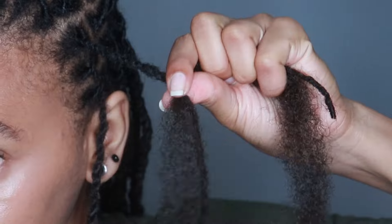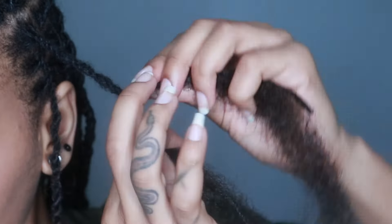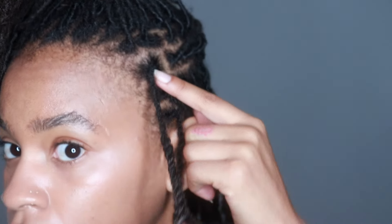Then I start twisting to make the piece of hair and the lock kind of like one, and then I just keep twisting from there. If you know how to do Senegalese twists, it's similar to that.